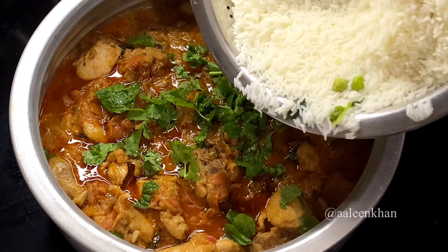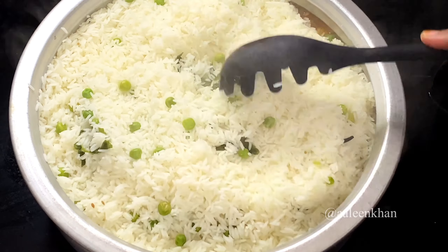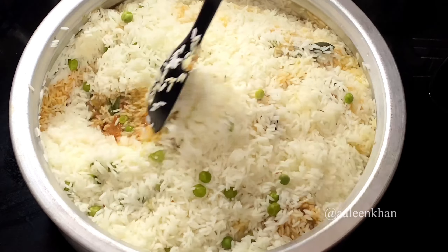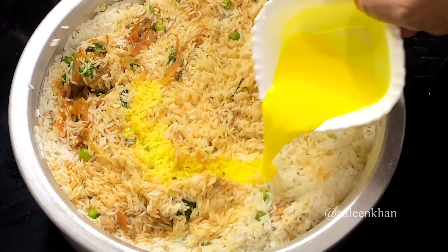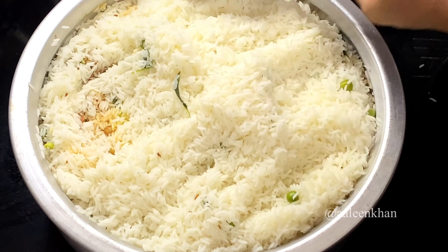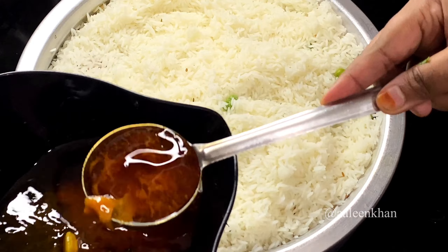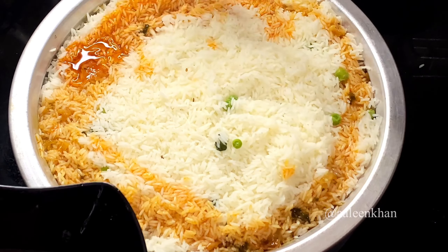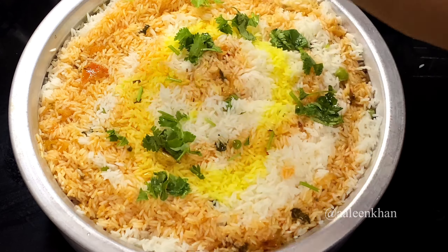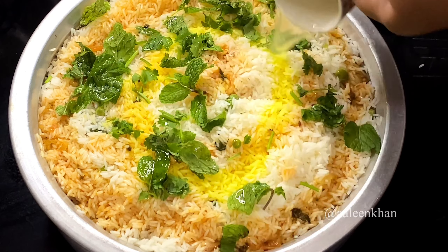Add half a ladle of the reserved oil, a few mint leaves, a few coriander leaves, and top the chicken masala with 3/4 of the drained rice. Lightly spread the rice — do not press it. This is 2 pinches of lemon food color mixed with 1/4 cup of milk; add half of it over the rice, then add the rest of the rice. Spread evenly again without pressing, then add the remaining oil — first in the corners, then to the center.